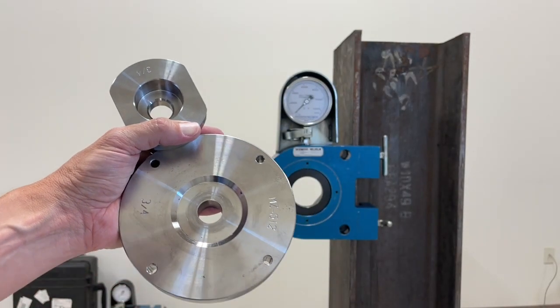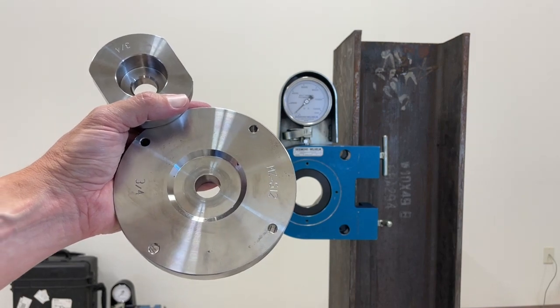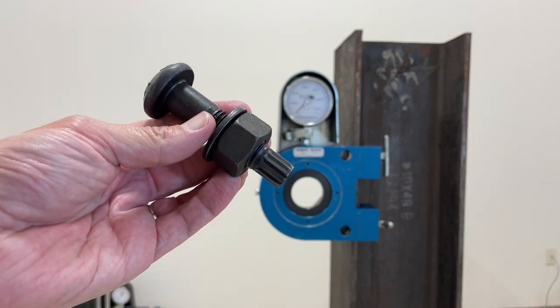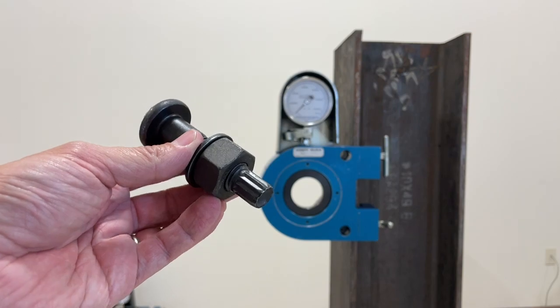Before beginning any test, it is important to verify that you have the correct adapters for the type, length, and diameter of the bolt you are testing. In this example, we are testing a 3/4 inch diameter TNA bolt that is 2 and a half inches in length.